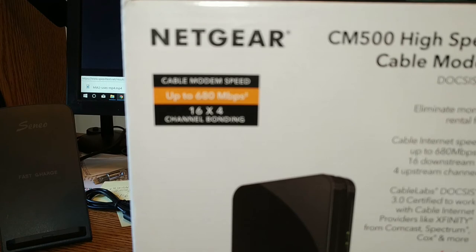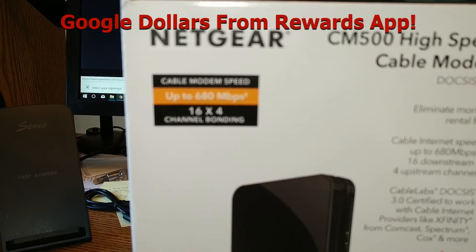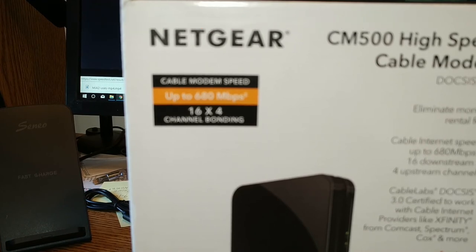I watched John Wick 3: Parabellum. If you like good violent movies with car chases and killing and people shooting guns, well, it doesn't get much better than that movie. It was worth every penny of the $14.99 I paid for it, and I could still watch it again if I wanted to.